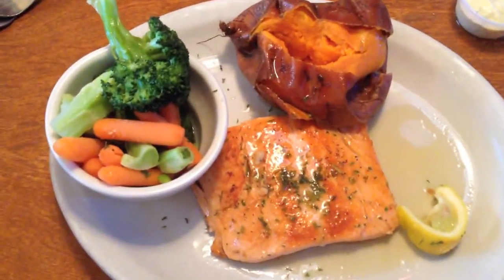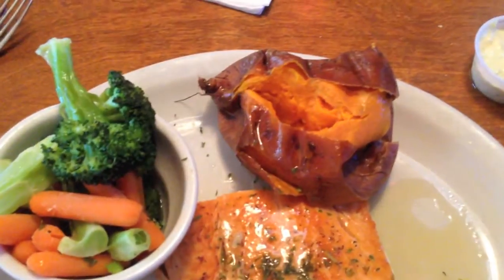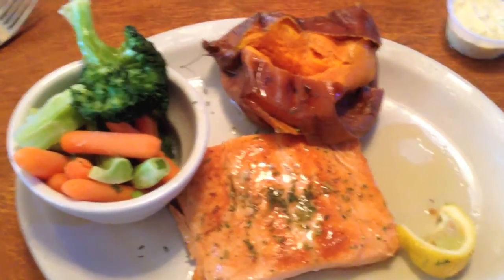So here's dinner: some grilled salmon, a baked sweet potato plain, and some fresh steamed veggies. Yum, can't wait to dig in.